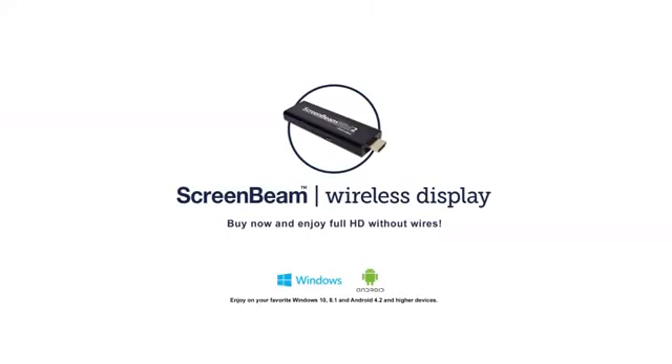Or any other hazards you may incur as a result of too much work. The ScreenBeam Mini 2 from ActionTech. Get yours at participating retailers today.